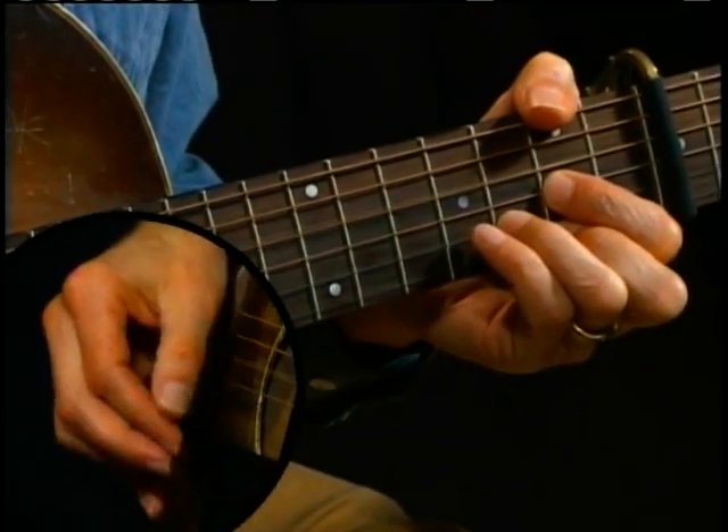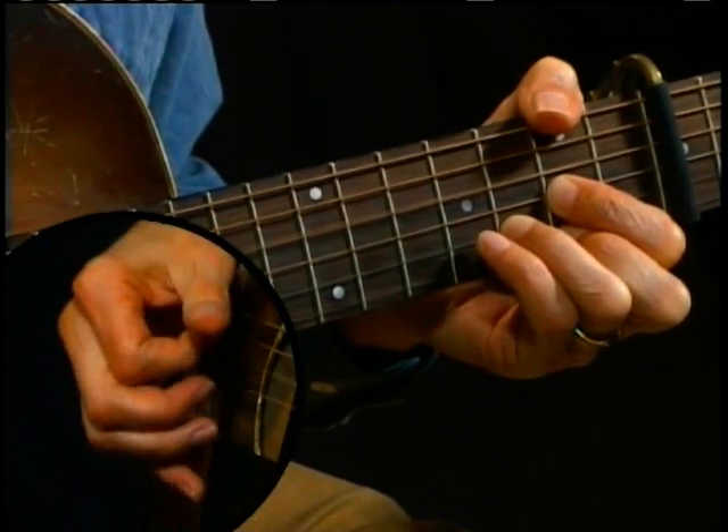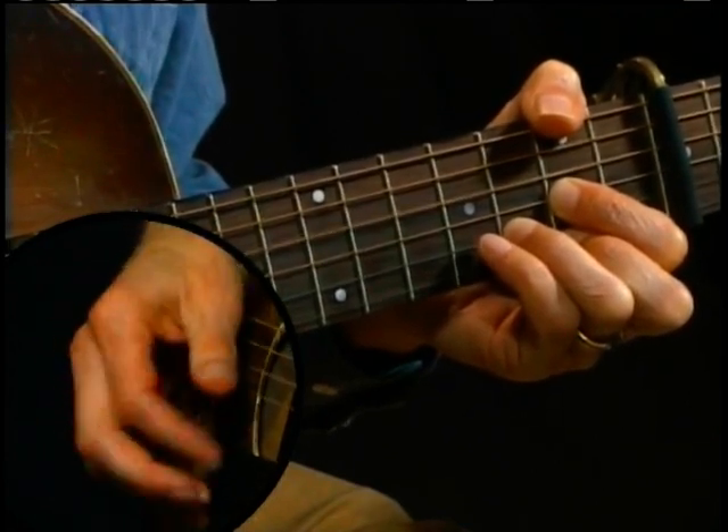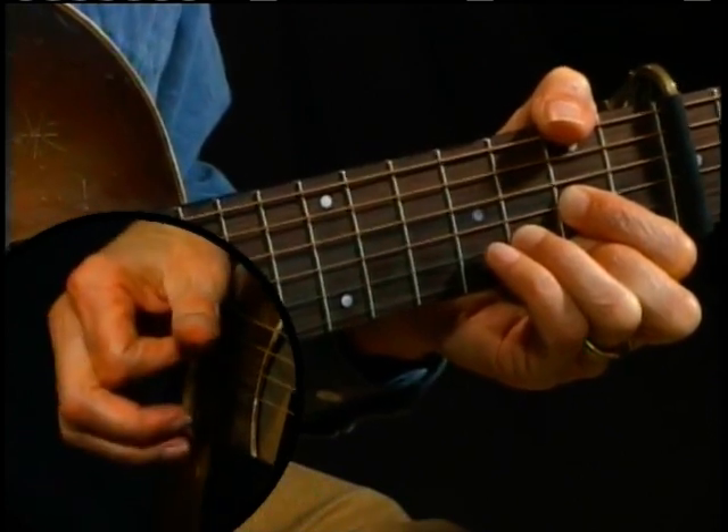Some of the opening licks go like this. The first way is using your thumb only for the bass notes and strumming the treble strings like this. You can also do it like this, doing some of the strumming with your thumb.